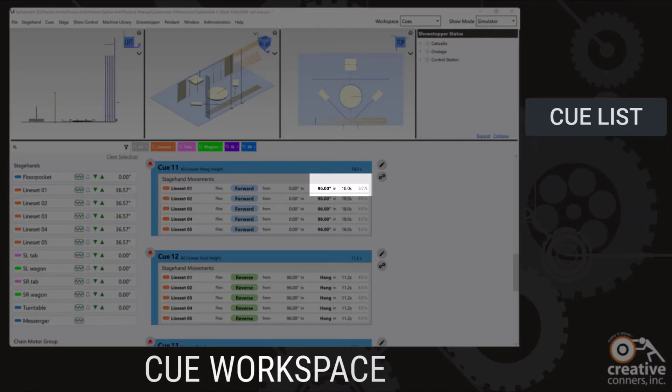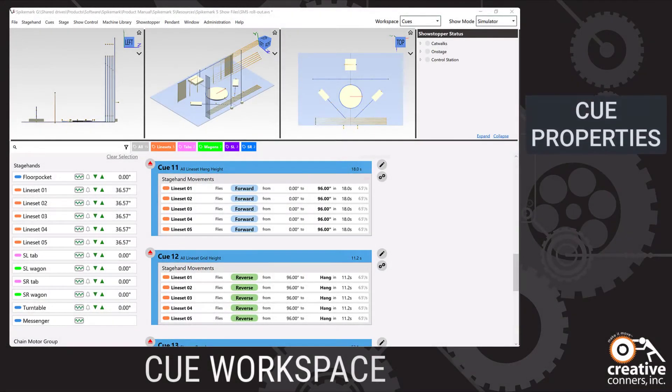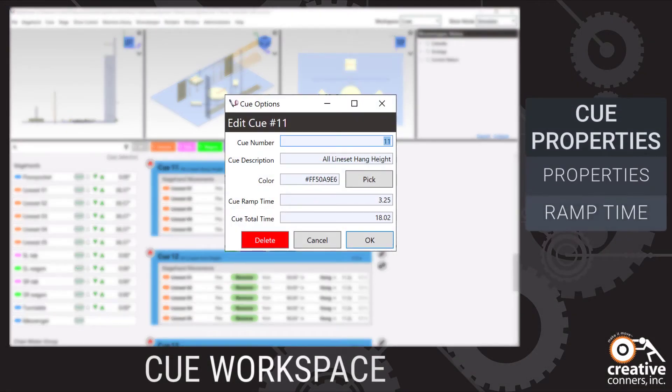Queue properties can quickly be edited, changing the queue number, description, ramp time, total time — even the color of the queue can be adjusted.